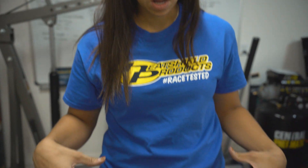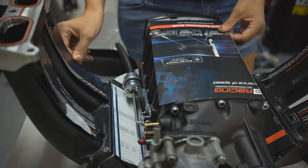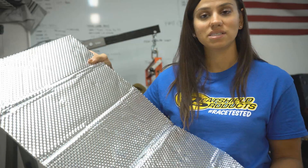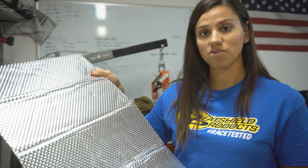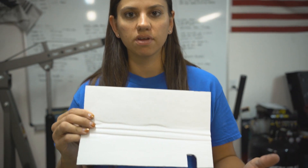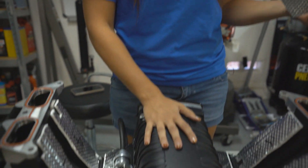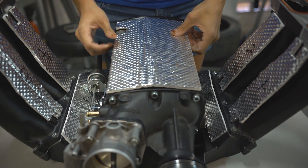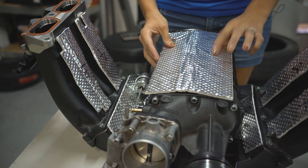All our templates are cut — perfectly how I want them. You can see them here, a total of seven pieces. Now we'll grab the intake manifold heat shield product and make our templates, cut them out, and stick them right onto the supercharger and intake manifold. All templates are cut and all we have to do is peel the adhesive backing off and stick them to the supercharger, intake runners, and manifold. Make sure everything fits well before you start to peel off the backing.